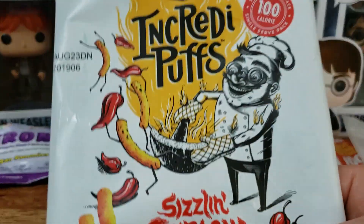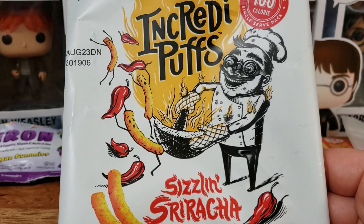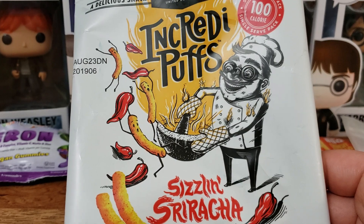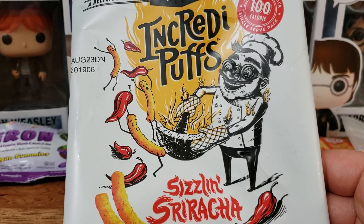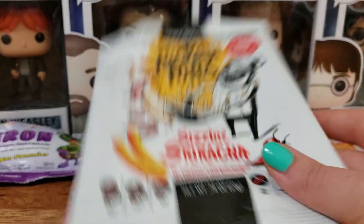Next up are these Incredi Puffs in Sizzling Sriracha. I did not care for these that much. These are quite a denser puff, which is normal for vegan puffs, but the flavor I did not care for. I'm not a huge spicy person, and these were quite spicy. I would try a different flavor from this company for sure.